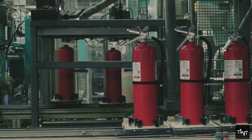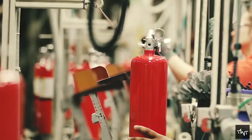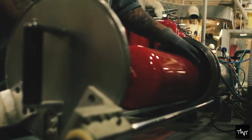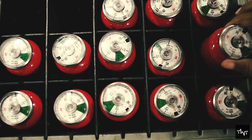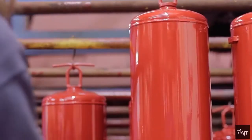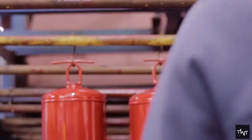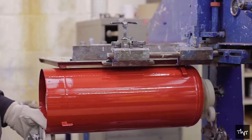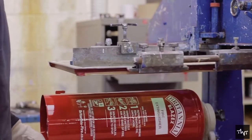For dry powder fire extinguishers, the next important step is pressurizing the cylinder. Pressurized air is added by machine after the valve unit is installed. Once the assembly process is near completion, sticker labels are added, which give instructions and useful information regarding the type and contents of the fire extinguisher.